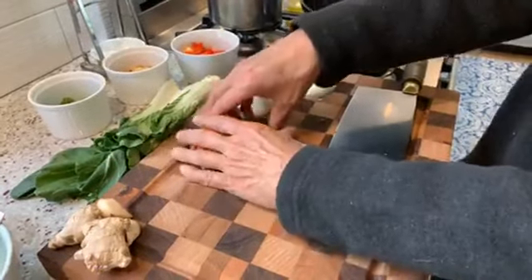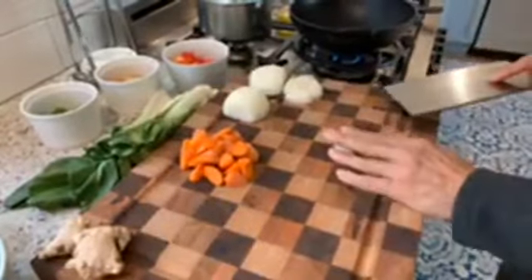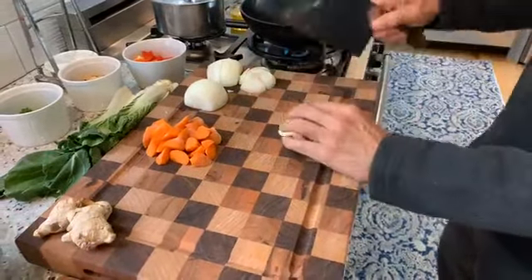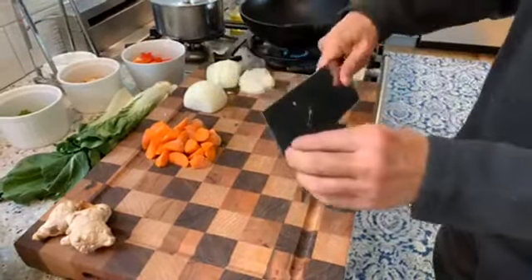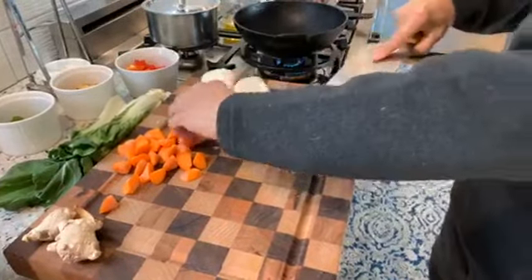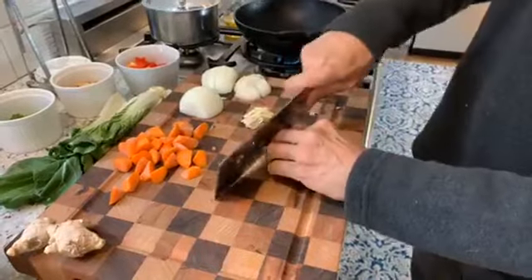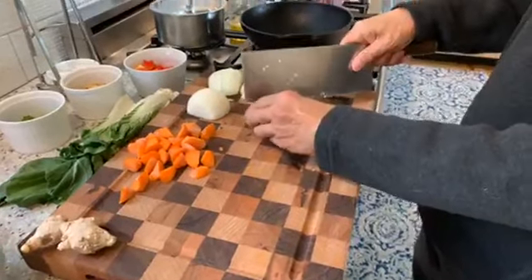I just washed this carrot — I don't peel them. Now I'll prepare some fresh garlic. You just put it down and crush it — what's nice is that when you crush it, you release a lot of the flavors, but it also gives you pieces of garlic so you can chew on them. If you like it more finely chopped, just take a little more time. Garlic burns easily, so we're not going to put it in alone.